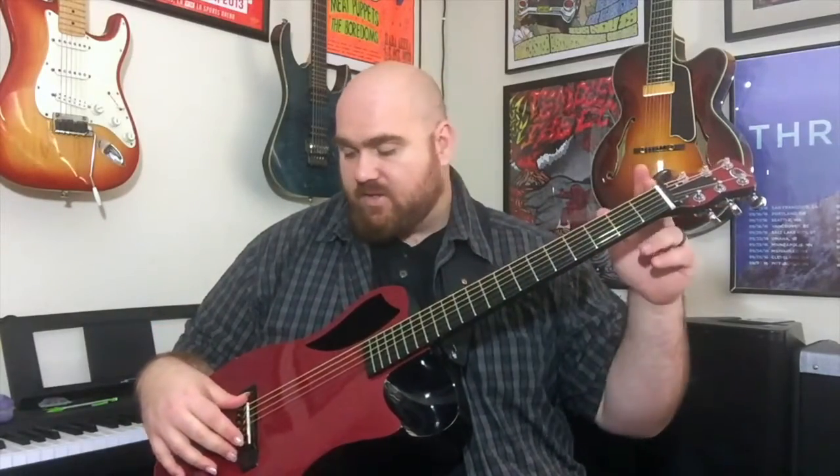So it is a travel guitar, but don't let that fool you — it is a full-size short scale neck, 24 and three-quarters from the nut to the bridge. That's the same as a Gibson-style guitar, so if you've played a Les Paul or a 335, the neck will feel very comfortable to you.